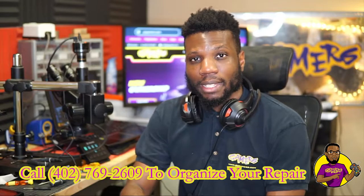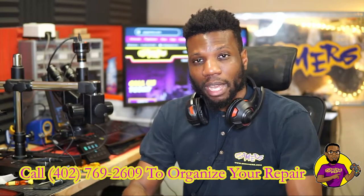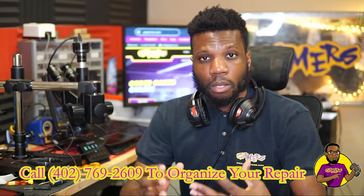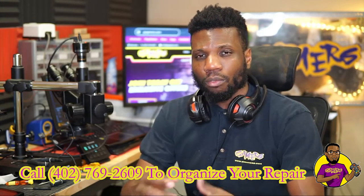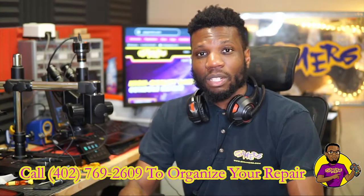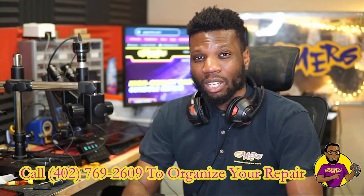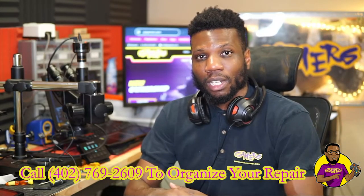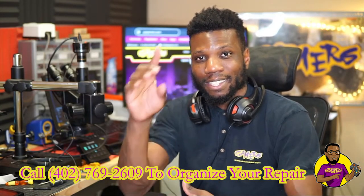All right guys, that's it for today's video. If this video did help you out, please make sure you go ahead and smash that like button. Also subscribe to the channel if you're interested in seeing more repair videos like this. If you have any questions or comments, please reach out to me down in the comments or on my website at gogamers.com. Besides that, I'll catch you guys on the next video — catch you on the flip side, see ya!